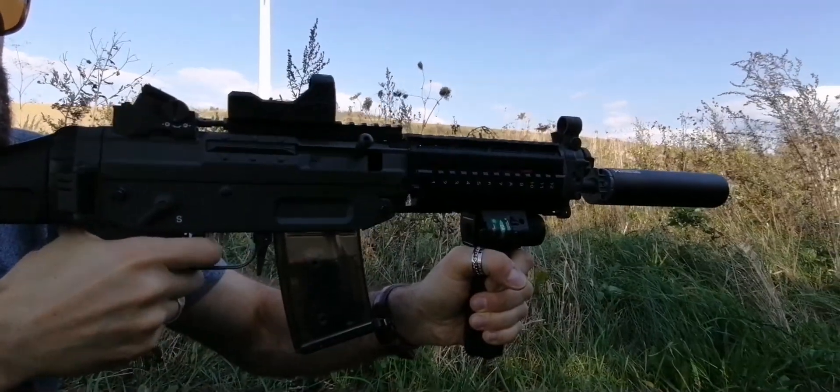Good evening to everybody. Here we are again, in complete darkness — we only got the headlights from my car. Now we're going to show you the Tracer unit firing with the flashlight and how it highlights BBs. Just check this out.